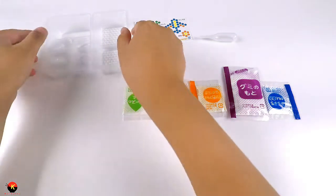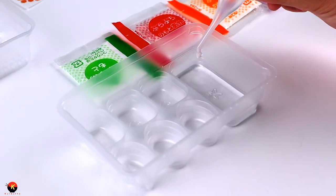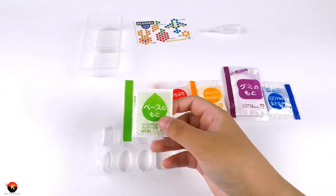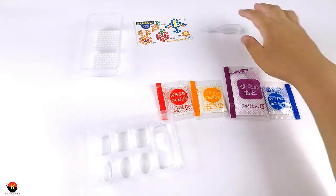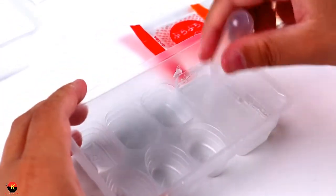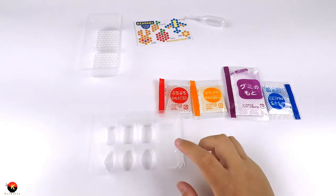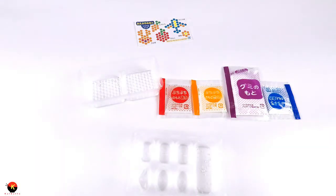Let's get started. We can now put in our green packet which is our solution, and now we mix it up until it is all dissolved. It smells really nice - it smells like a nice grape flavor. Now that it is all dissolved, it is time to put our solution into our little bubble dot tray.